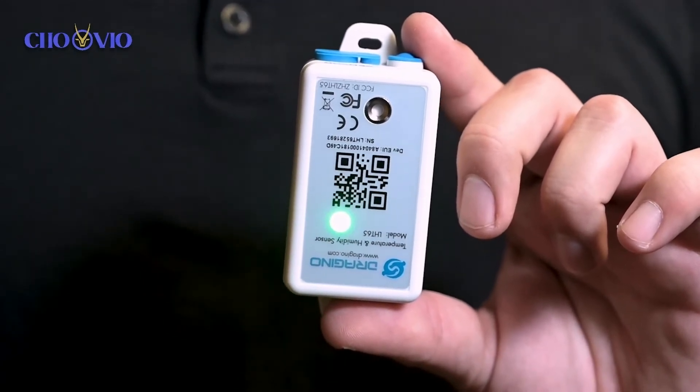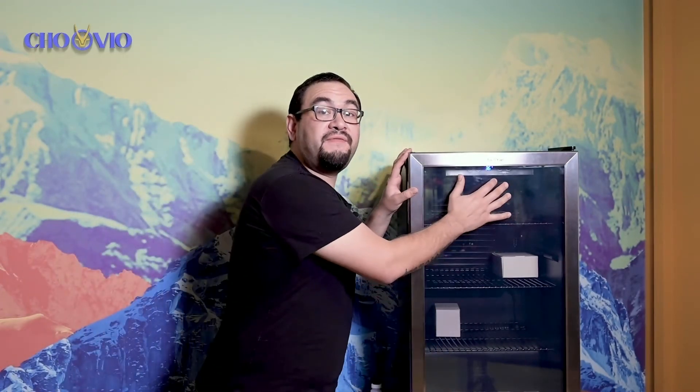Now over solid green we are connected, we are online, and we can continue with the installation. We've activated our sensor and now we're ready to install it. We don't want to place it in front of the fan and we don't want to place it on the door because it's going to cause temperature swings that are not ideal. So the best place would be on the rack itself.